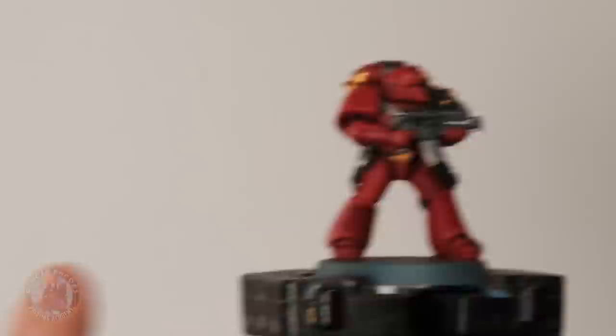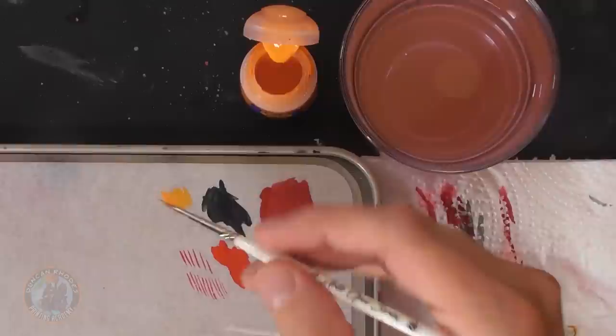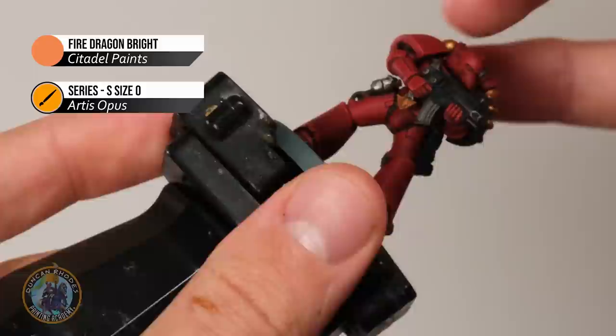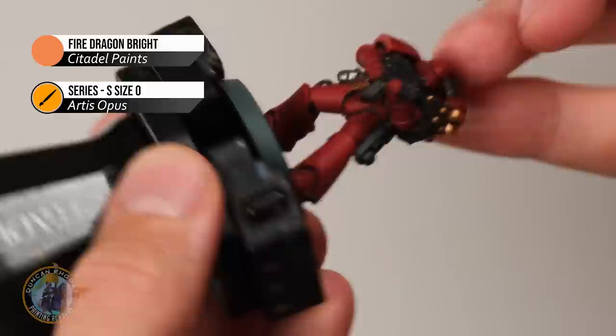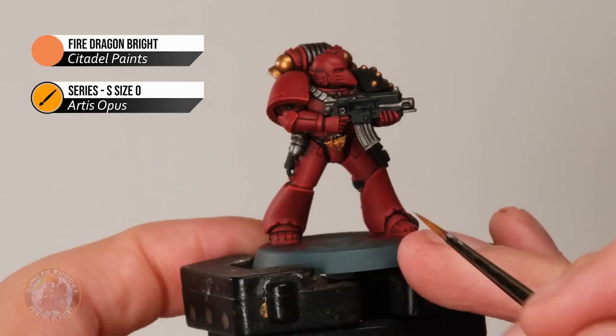Once you finish edge highlighting all that red power armour, the shape is much more clearly defined and it pops out nicely. If you want to take it even further, you might want to keep it to elite troops or characters, or do everything. For a second highlight, use quite a bright orange — I've got Fire Dragon Bright. This is edge highlighting again, but this time we're only selectively looking for the more extreme, sharper corners. Thin it down with water and take advantage of the paint's translucency. With a small amount on your brush, gently skim it on at the sharpest corners to build up a strong orange gradient — such as the corner of the shoulder plate, the top of the elbow, and the hands.